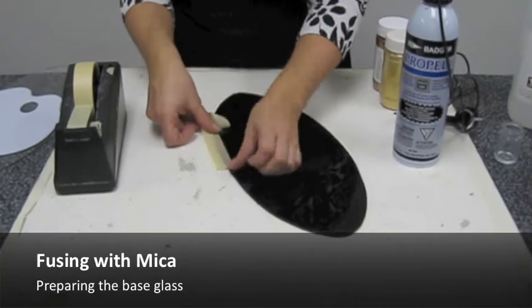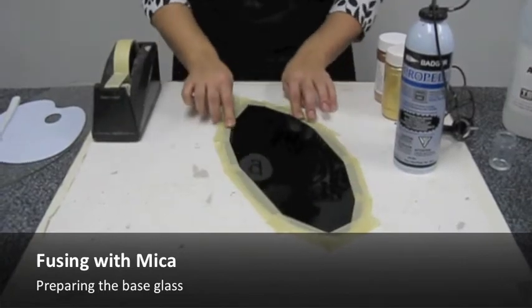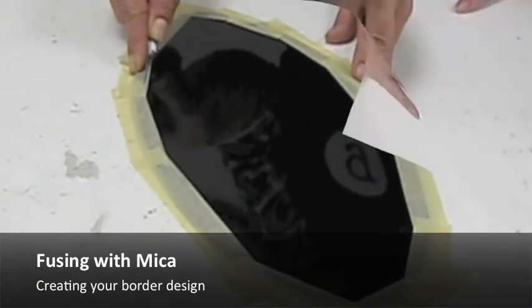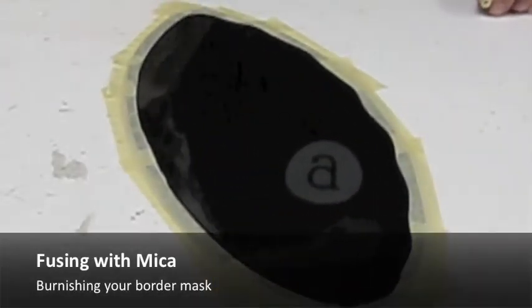To ensure the mica is sealed within your piece, apply a tape mask to your base glass before adding any mica. Masking tape works well for this purpose. Use a utility knife to create a uniform or an irregular border mask. It is important to burnish the mask to prevent any seepage.